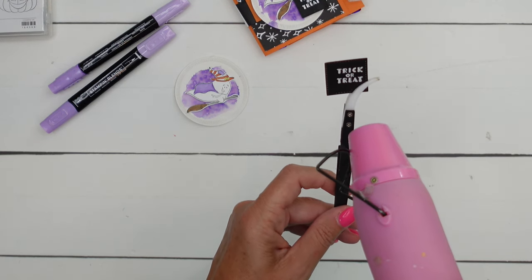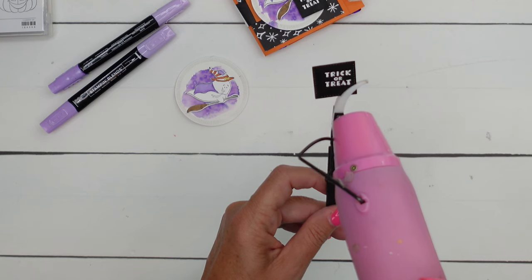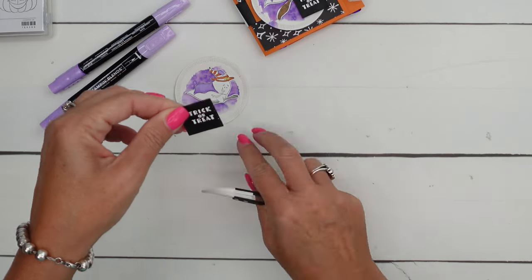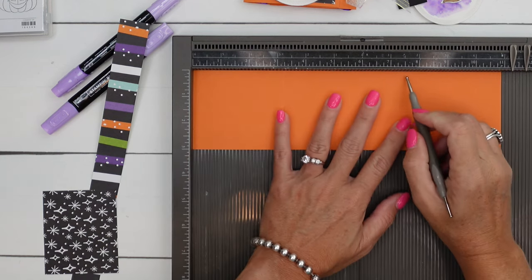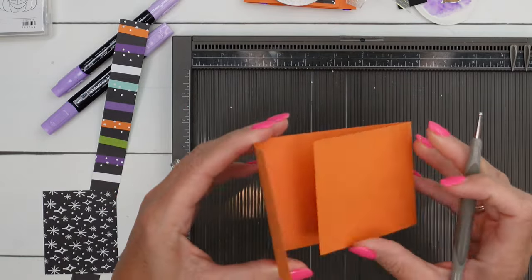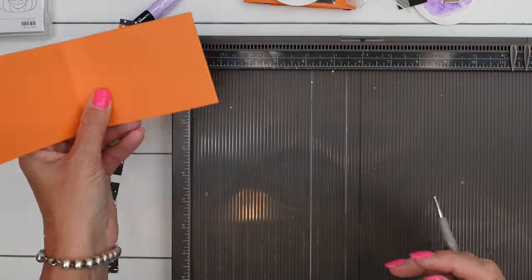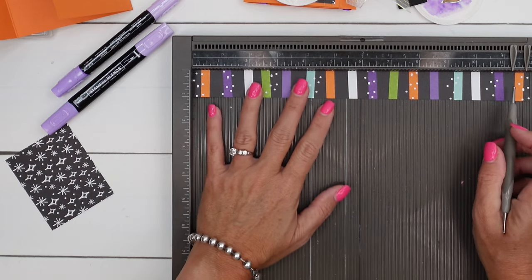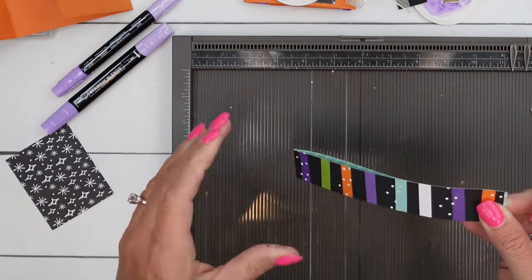There we go — I'm a little bit off-centered, but we'll forgive that for the sake of the video. We've got a piece of Pumpkin Pie that is three by eleven inches. Score it at three and a quarter and seven and a half, and fold it in. One side is smaller than the other, so the smaller side goes in the front. We're going to die-cut a hole in the front side in just a second. You'll also need a one-by-eleven inch piece of designer series paper — score it in the middle or just fold it in half.